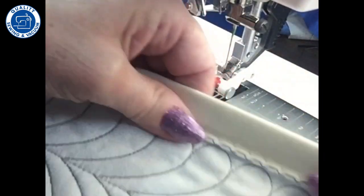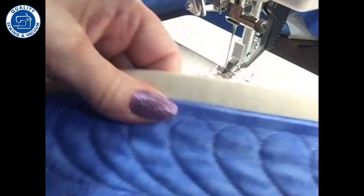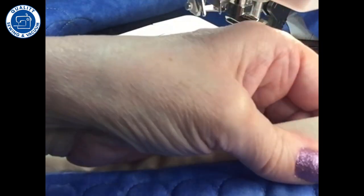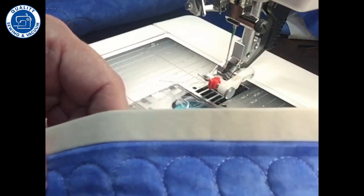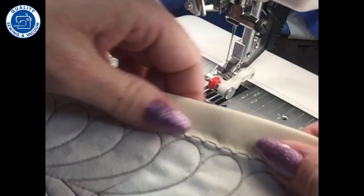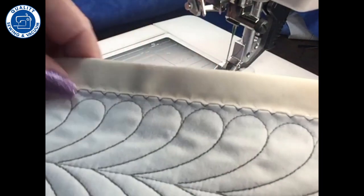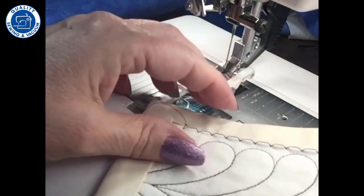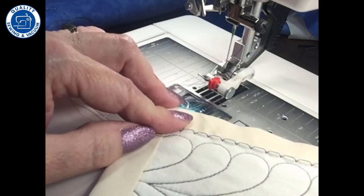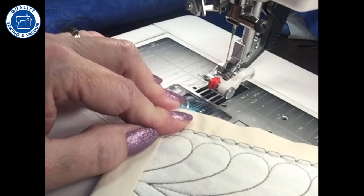Here's my blind hem from the back side, and from the front side you don't see any stitches. It didn't go through because the stitches go into the batting, so you have a nice look on the front and a nice clean look on the back. I have my long threads here so I can knot those off and tie them in, and then I would just complete the rest of the quilt in that fashion.